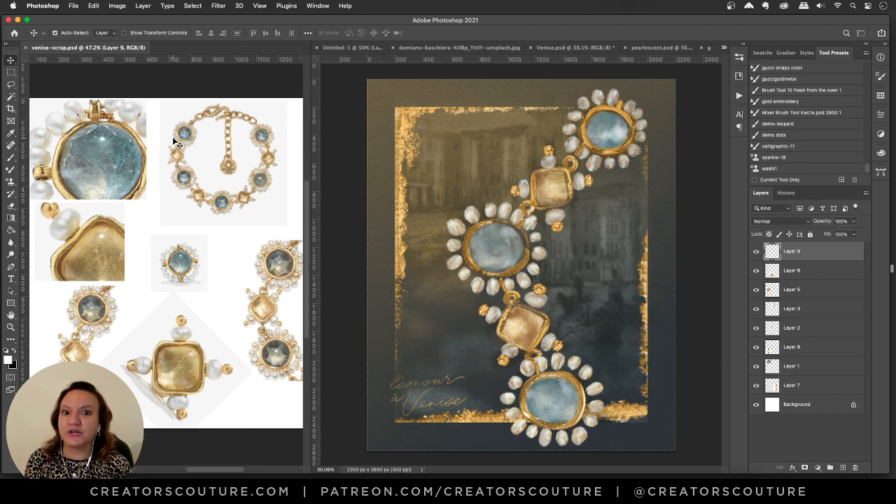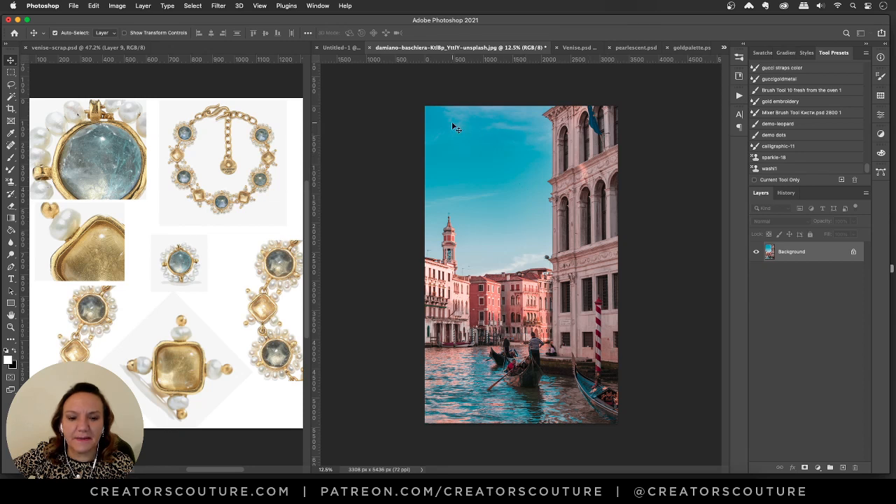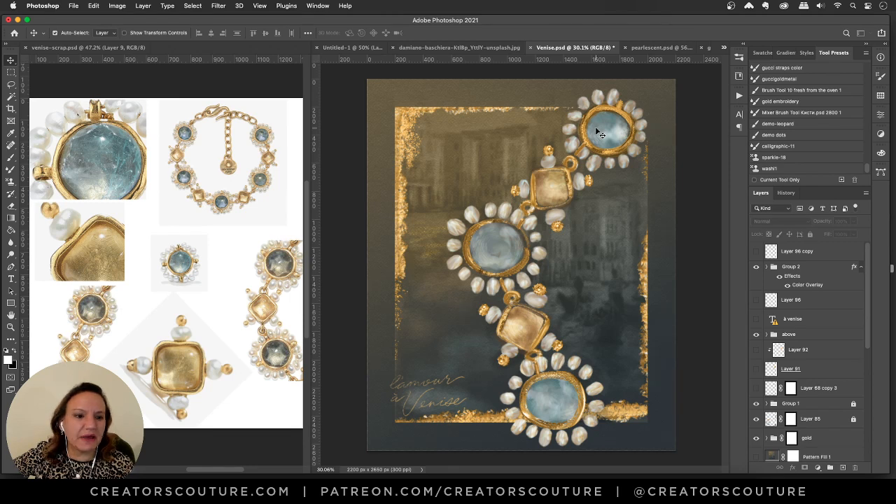In my illustration you can see the warm side transitioning into the cool side — I loved playing with those contrasts. I realized once I got into it that the jewelry would really pop against a dark background since it's so light and subtle. The collection was called Venice and was inspired by Byzantine, Venetian-style jewelry from that era. So I thought about doing a matching background and went onto Unsplash and found a photo of Venice to use.